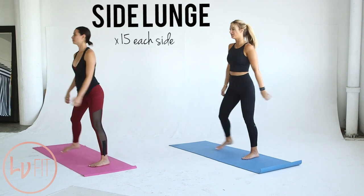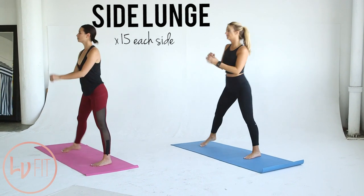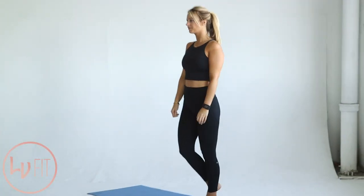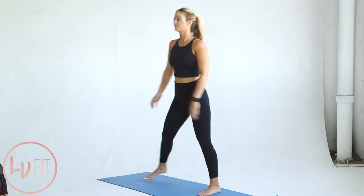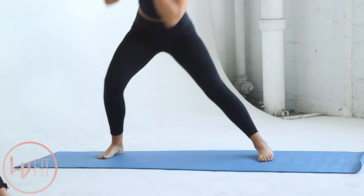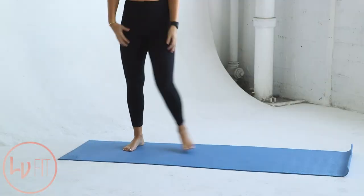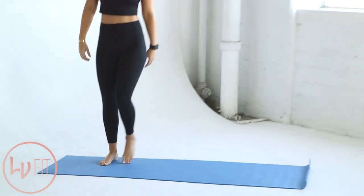Now we've got a side lunge to work your glute medius, aka that side booty. Stand with your feet together. Step out to the side with your right leg, bend the right knee, and sit back into that heel. Keep your left leg straight, then come back to standing position. Do 15 reps on each side.